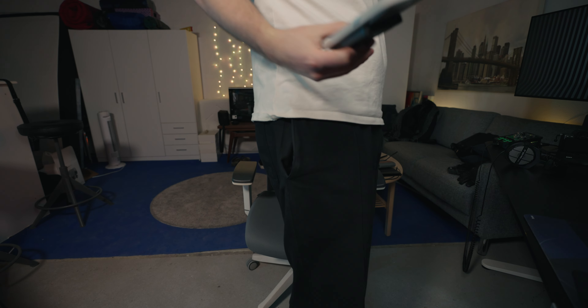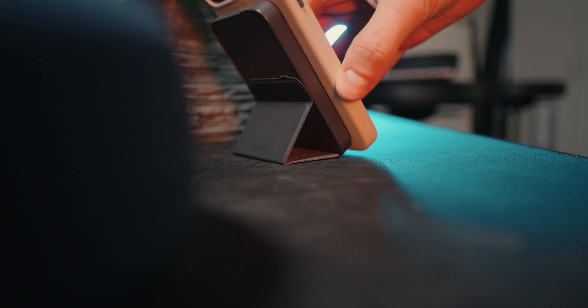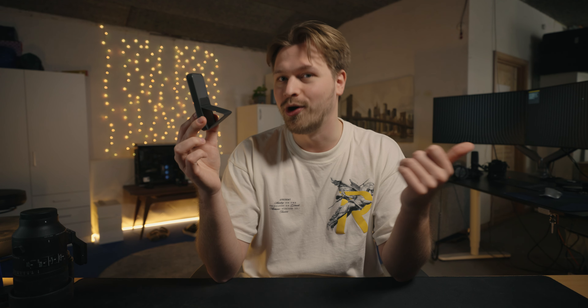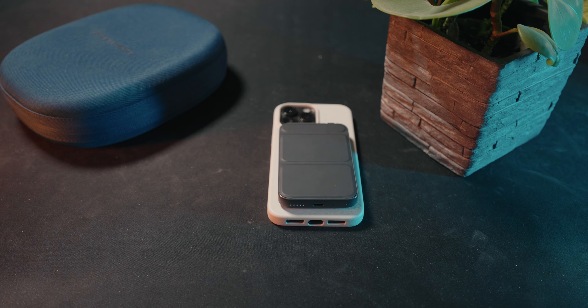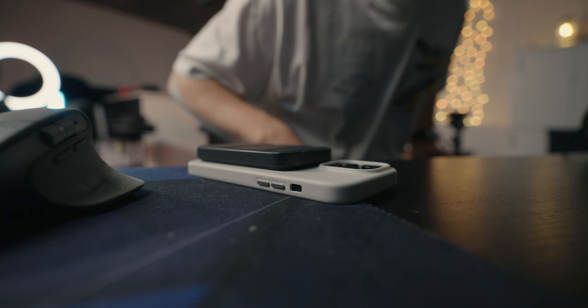Apart from charging, you're also able to use it as a small stand for your phone, so you can easily watch some videos or scroll on Instagram or TikTok. The capacity of 5000 mAh is enough to charge my iPhone 14 Pro Max up to a full charge once and then have a little amount left, so that's more than enough for me. You can also use it as a normal power bank if needed, which is always nice.